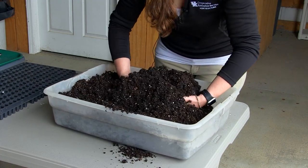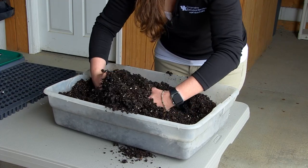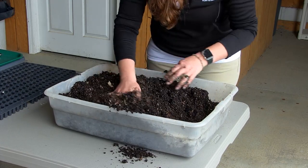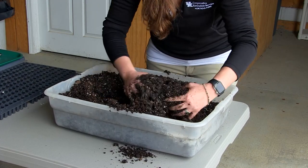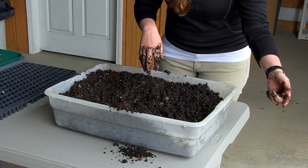In here you can break up any clumps — sometimes you'll find little pieces of leaves in there, that's okay. We'll just mix this up. You're going to get dirty, so accept that fact. It's a good thing to do with kids — get them to mix the soil.